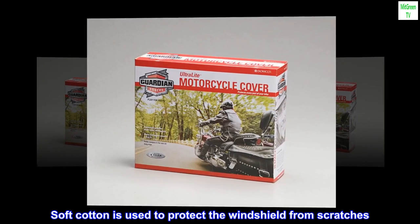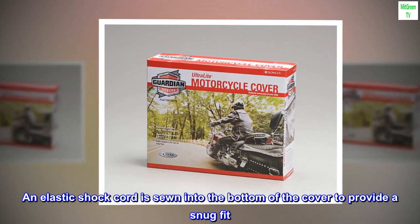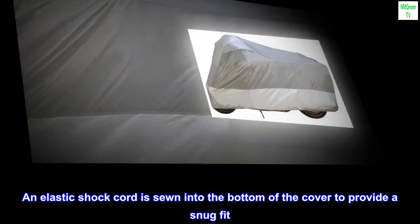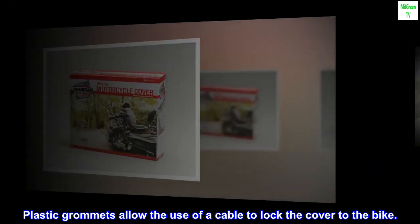Soft cotton is used to protect the windshield from scratches. An elastic shock cord is sewn into the bottom of the cover to provide a snug fit. Plastic grommets allow the use of a cable to lock the cover to the bike.